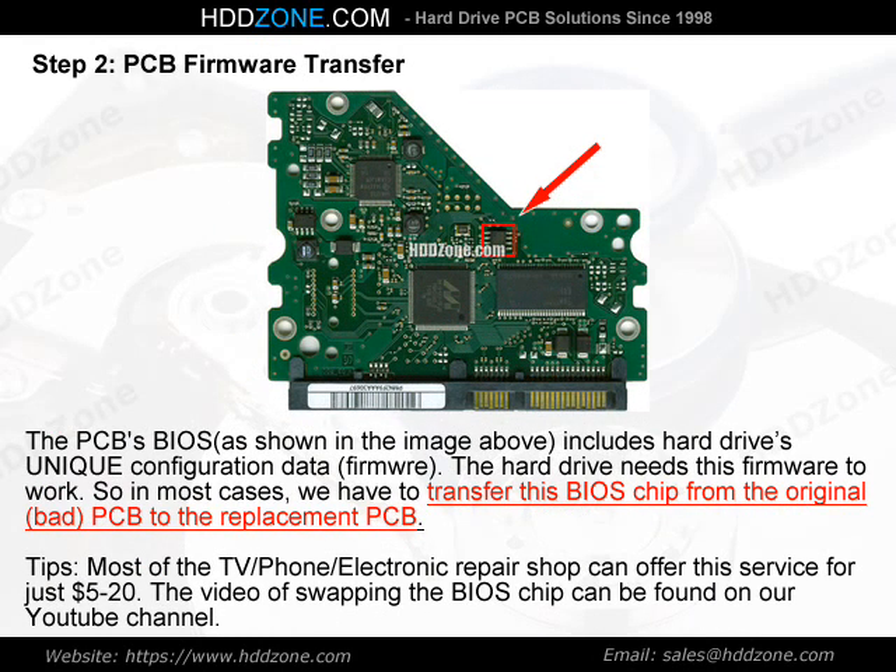Step 2: PCB Firmware Transfer. The PCB BIOS, as shown in the image above, includes the hard drive's unique configuration data — firmware. The hard drive needs this firmware to work. So in most cases, we have to transfer this BIOS chip from the original, bad PCB to the replacement PCB. Tip: most TV, phone, and electronic repair shops can offer this service for just $5–20. The video of swapping the BIOS chip can be found on our YouTube channel.